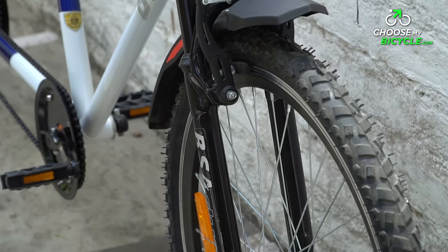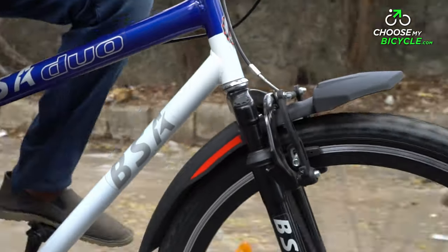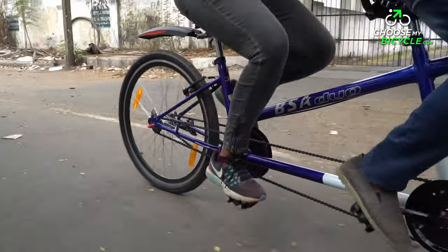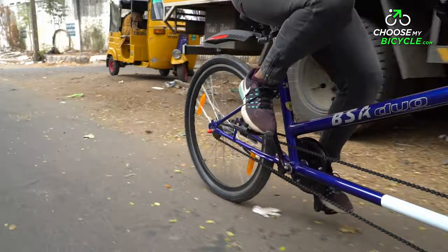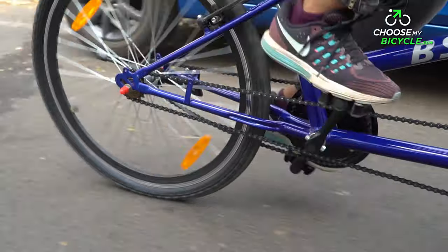The suspension on the Tandem Duo is a basic component, just enough to tackle smaller bumps and speed breakers. The rider at the back, called the Stoker, will not benefit from this front suspension and will continue feeling the bumps generated from the back tyre.